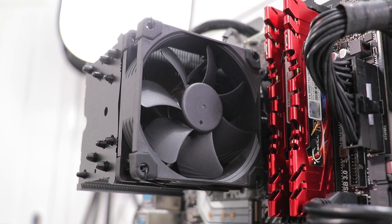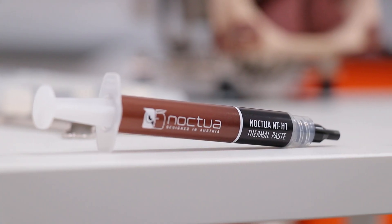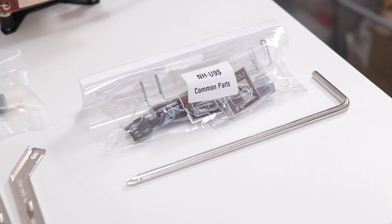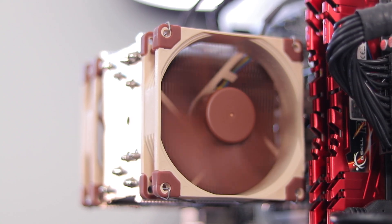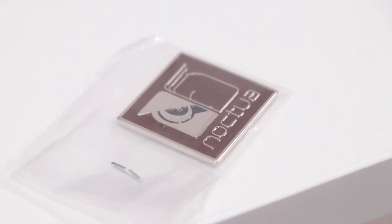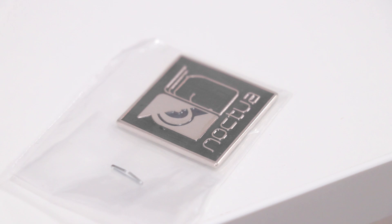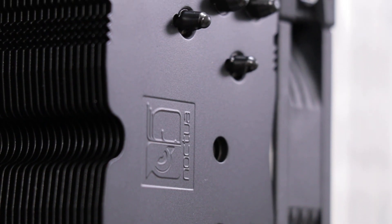There's more to say in the testing later, so let's press on with the installation. First, the accessories box: we've got mounting hardware for pretty much any modern socket, NT-H1 thermal paste, and an extra set of fan clips in case you wanted a second fan. I'm also doing a follow-up video testing single versus dual fan configurations. You also get a Noctua badge — personally I don't care about it, and I'm surprised they didn't make a black version for the Chromax cooler since it just adds brown to your build.